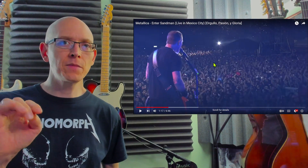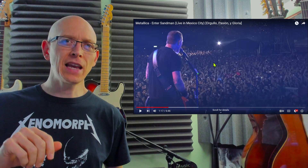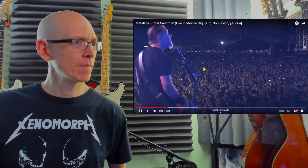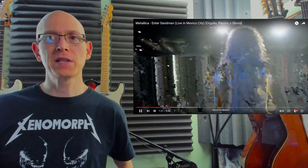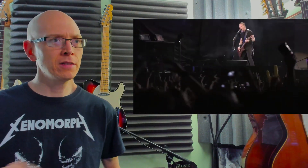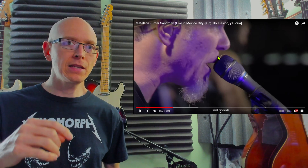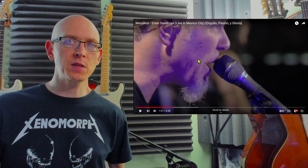A lot of times, bands when they play live will add little nuances that you wouldn't hear in the studio performance. Listen to Lars' hi-hats — that was cool. End of the pre-chorus here. Most songs that Metallica writes are in the key of E, and then we modulate into F sharp here — a whole step up from the E, just to kind of change things up for this pre-chorus.